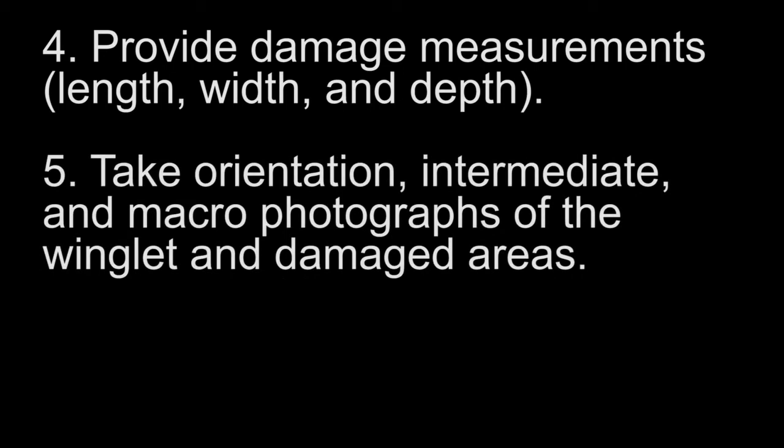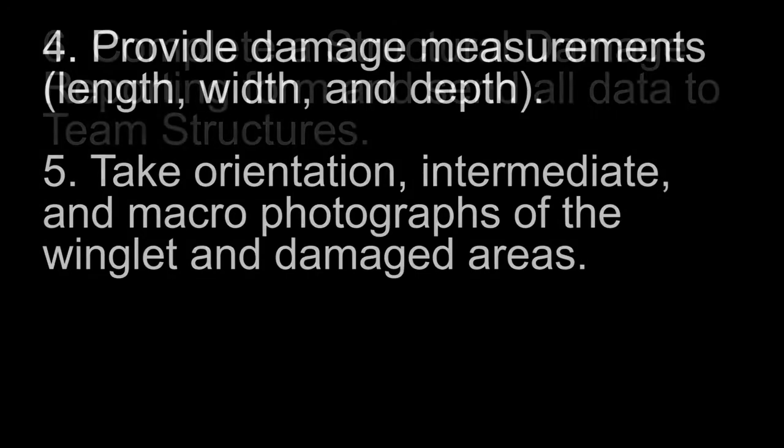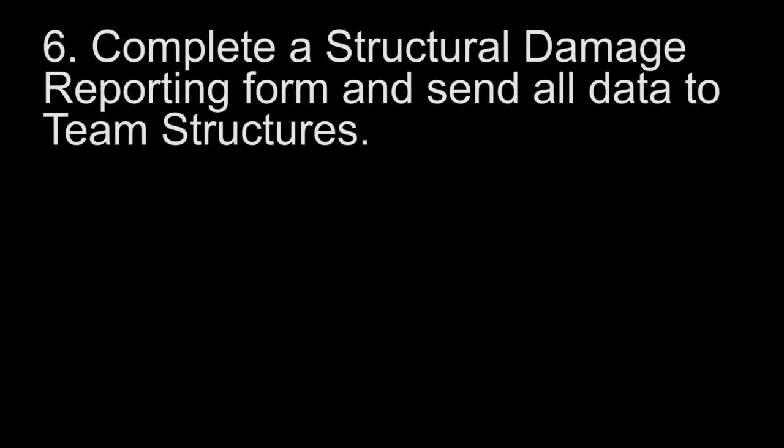Take orientation, intermediate, and macro photographs of the winglet in damaged areas. Finally, complete a structural damage reporting form and send all gathered data to Team Structures.